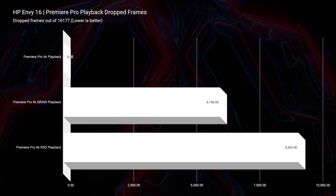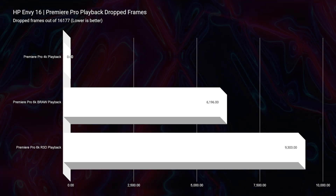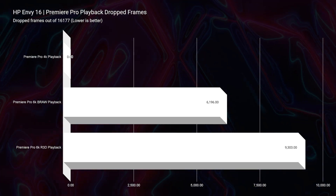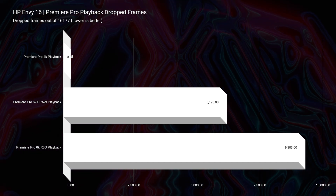The HP Omen scores an 865 in After Effects — almost 200 points more than the HP Envy with the same components. It really comes down to optimization: you'd think i7-12700H and RTX 3060, HP Omen versus HP Envy should be totally the same, but optimization is key. Moving on to playback in Premiere Pro — this is definitely a 4K video editing laptop, but I would not recommend it for 6K. On the 4K/6K BRAW/6K Red footage playback chart, it's dropping about 6,000 frames in BRAW, which for an RTX 3060 just isn't normal.